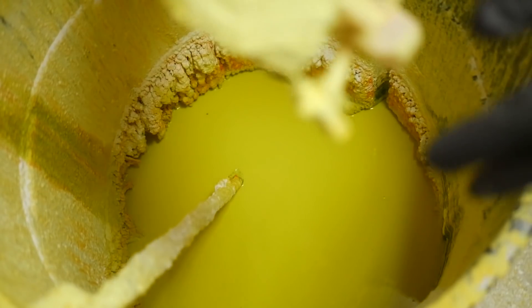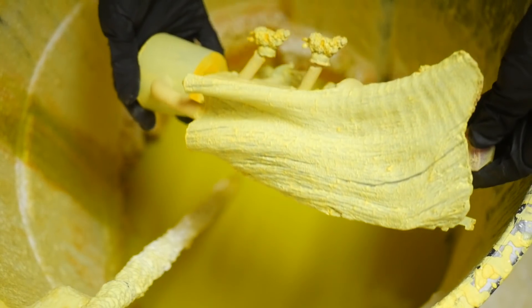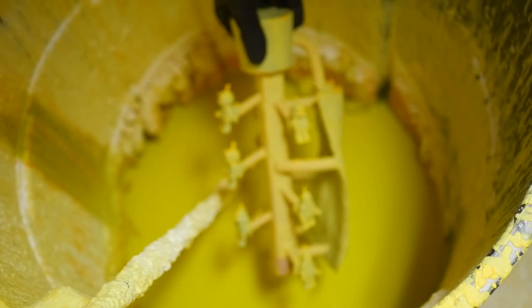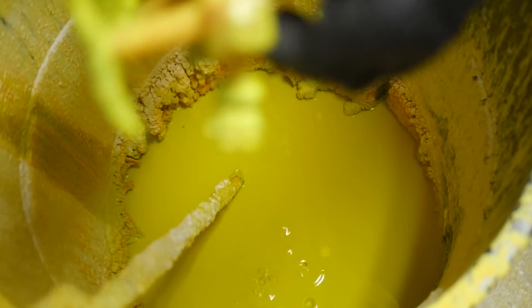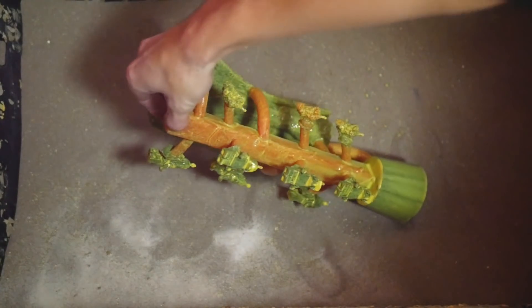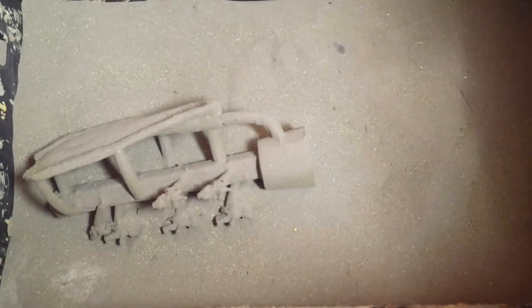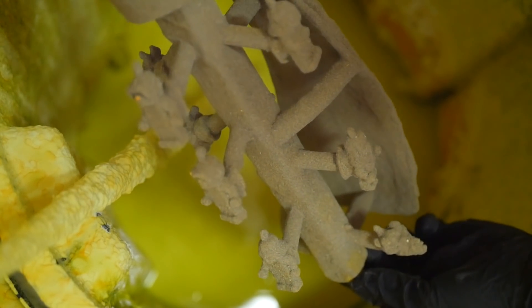This part of the process takes the longest in preparing for casting bronzes. Once you've captured the minute details, you want to start thickening up the shell coating a lot quicker. You begin each layer by wetting it, and then adding progressively larger silica sand to build the layers up. There are still important details in the waxes left to be captured, so you start off with two coats of a super fine mesh sand. I'm doing this part all by hand, so I make sure to get sand coating every little crevice.